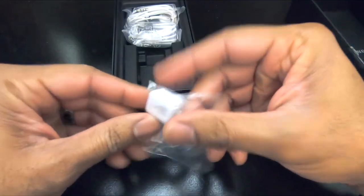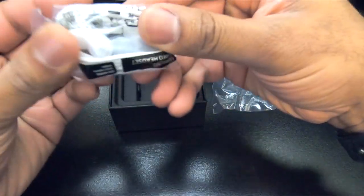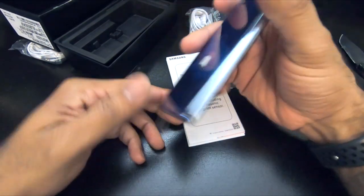Charger. Oh, that's kind of cool — you got this USB adapter. Earbuds. First impression holding it in the hand: pretty sleek, pretty nice. I got to say I'm happy with it.